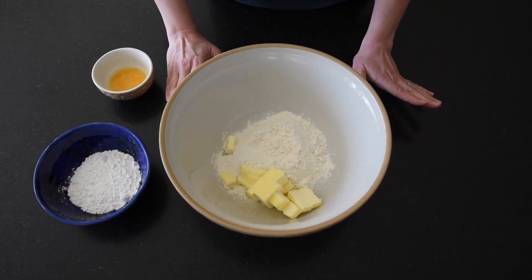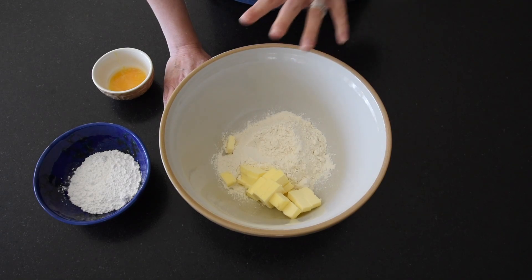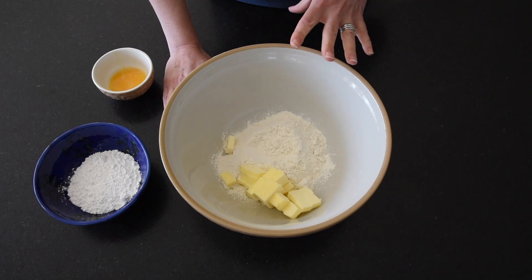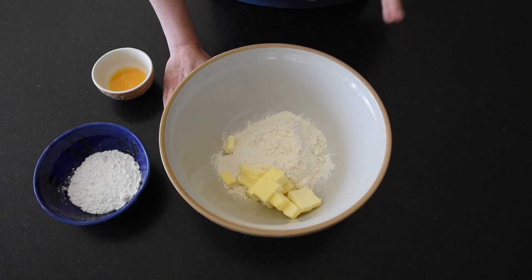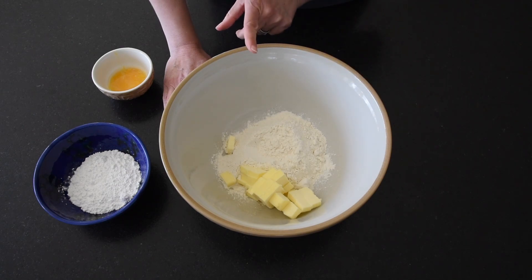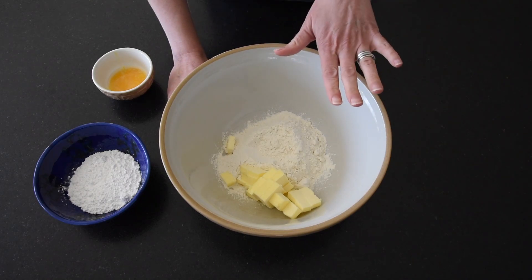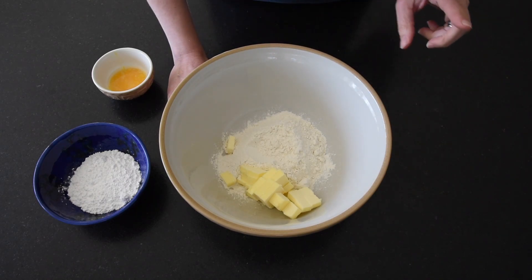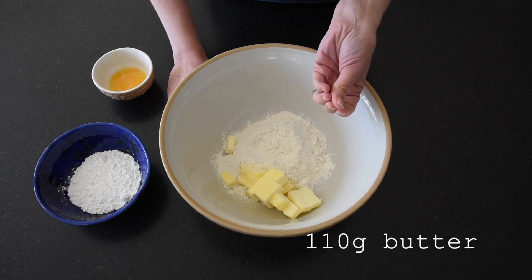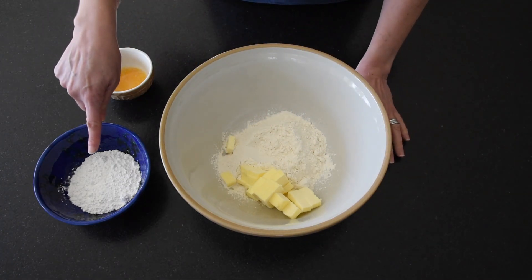Before we talk oven temperatures and ingredients, we need to talk pastry. You need to make your pastry a little bit in advance — it needs to go into the fridge for about 30 minutes before you roll it out, line your tins, and bake it. To make the pastry — try not to be too daunted, you can use ready-made pastry — but if you want to make your own it's very simple. I have flour and butter in my bowl and I'm going to rub these together with my fingertips until I get a coarse breadcrumb texture.